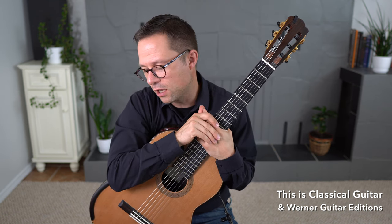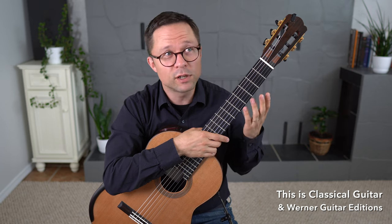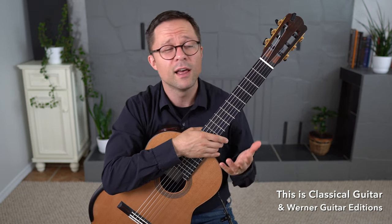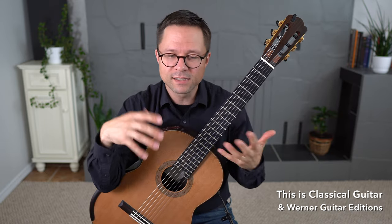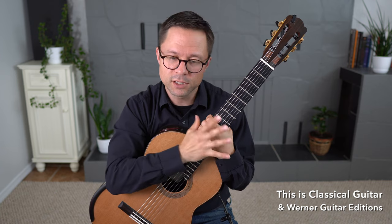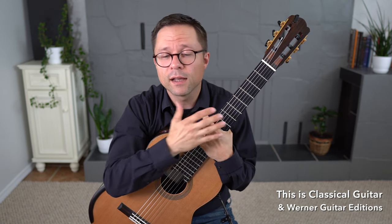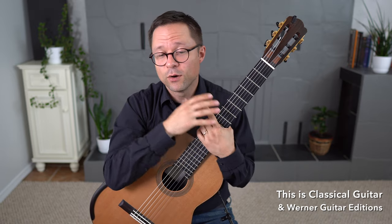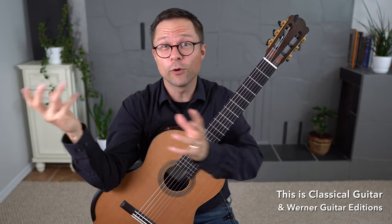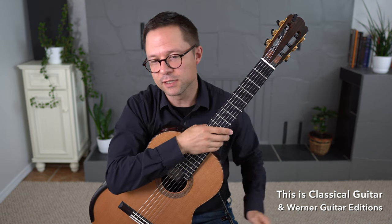Can someone become competent without practicing scales at all? Because of those four reasons I discussed, I think no. Someone could learn a piece, make it sound very good, and I'd say great job — but that doesn't necessarily make them a competent musician. Their understanding of music on the guitar would be less, and there would be situations at high levels where they'd be out of their element. I always prepare my students as if one day they might really go for it, so practicing scales is an essential part of that preparation.